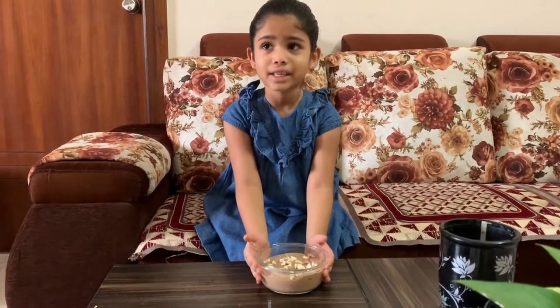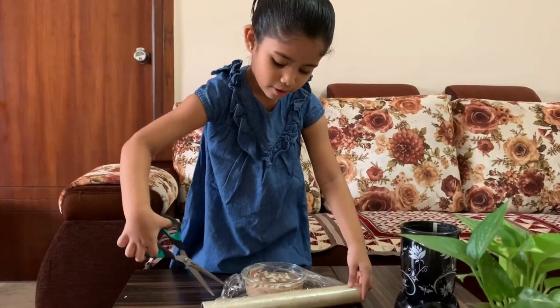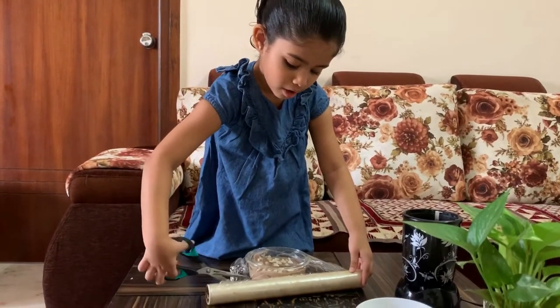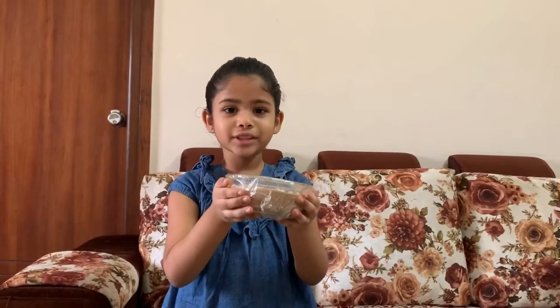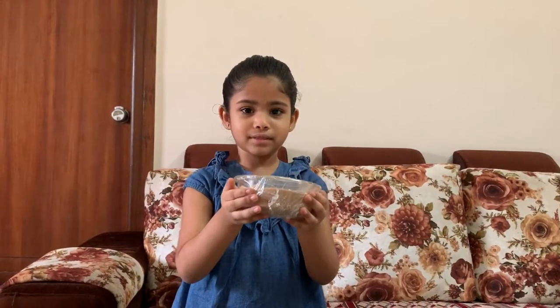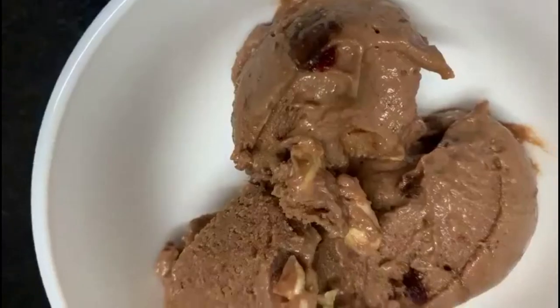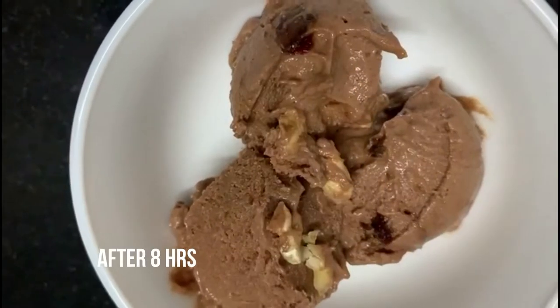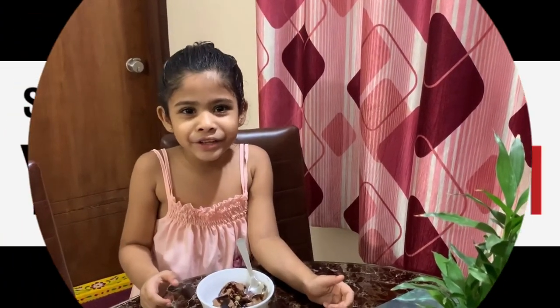Guys, this is ready — let's wrap it up. Let's set it for 6 to 8 hours while the ice cream gets ready. Here's the healthy ice cream — it's really tasty. I love this, mummy, thank you!